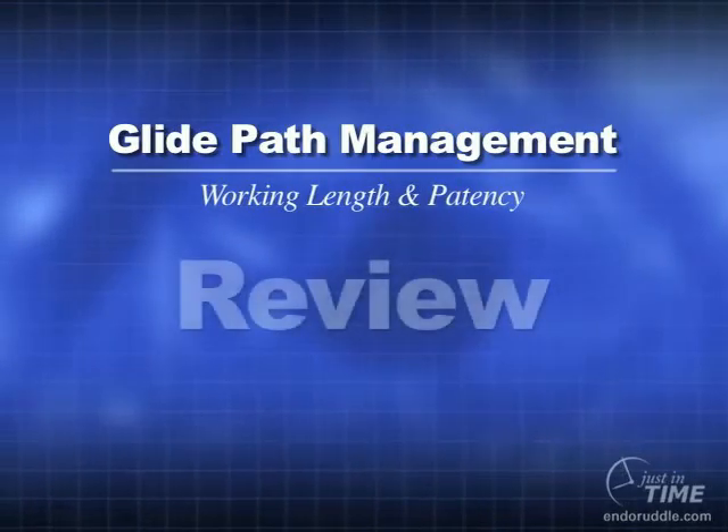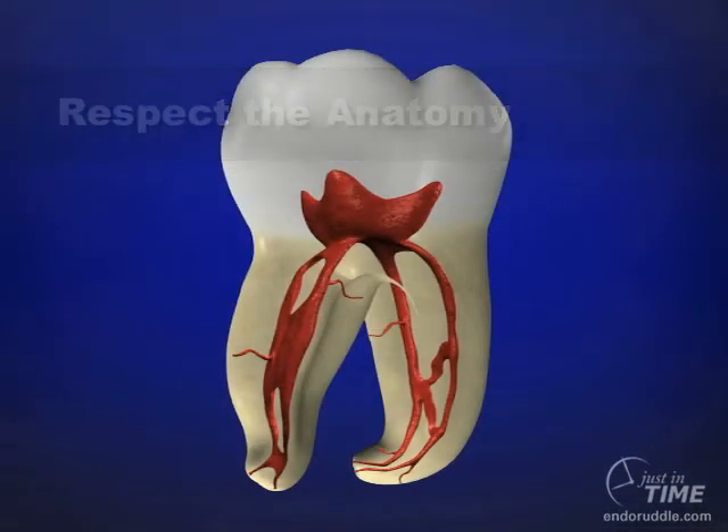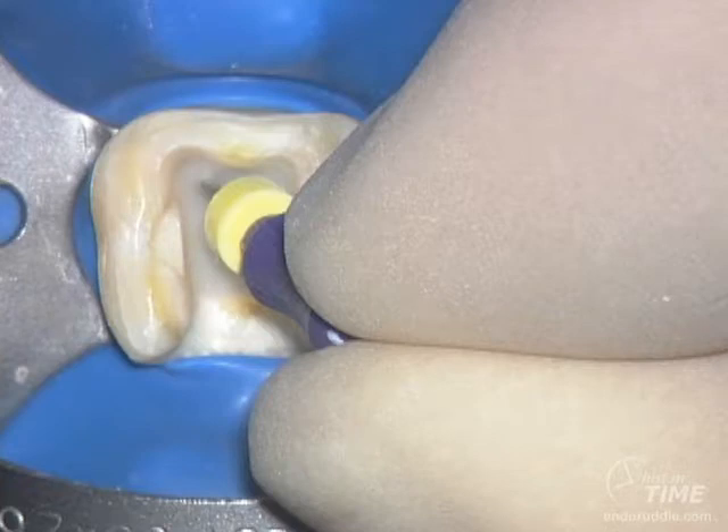Let's review what we've talked about. When doing glide path management there are exceptions, but dominantly trouble occurs in the apical one-third. Perhaps in another show we can talk about some of these traditional upsets, but we need to remember that most of our difficult curvatures and divisions occur in the apical three to five millimeters. As such, let's use viscous chelators because they give us forgiveness, superior lubrication, emulsification, and keep the tissue and debris floated well within the chelator.